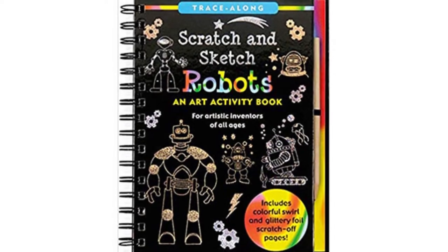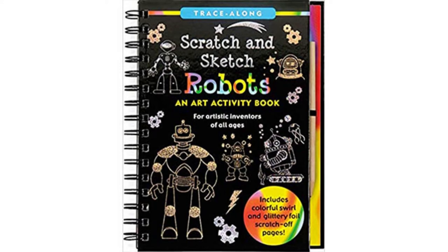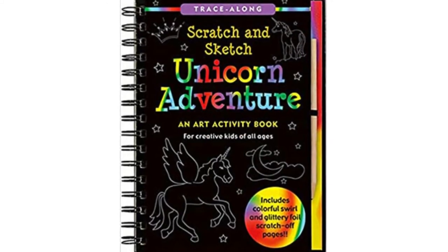These entertaining booklets aren't just slim and lightweight for easy carrying — they'll also help them develop essential creative skills and improve their fine motor skills as well. You can choose from a variety of themes, from a fan favorite like Frozen to Unicorn and Robot pages.